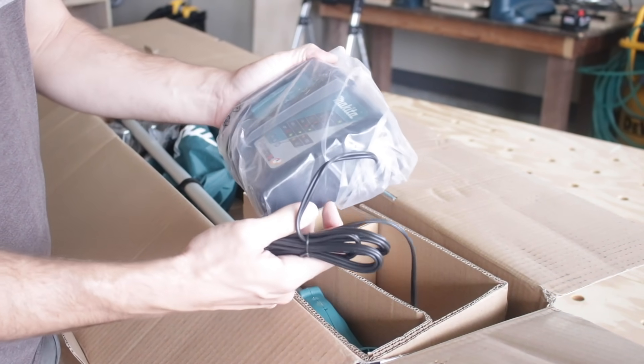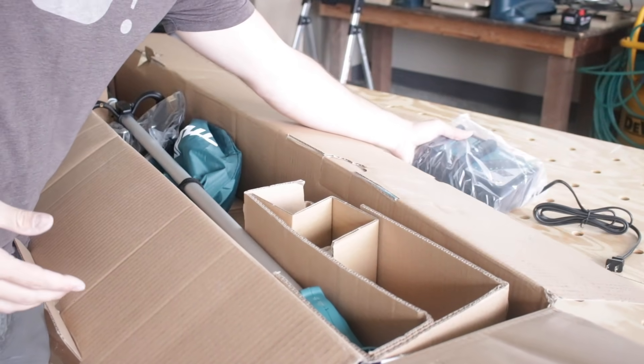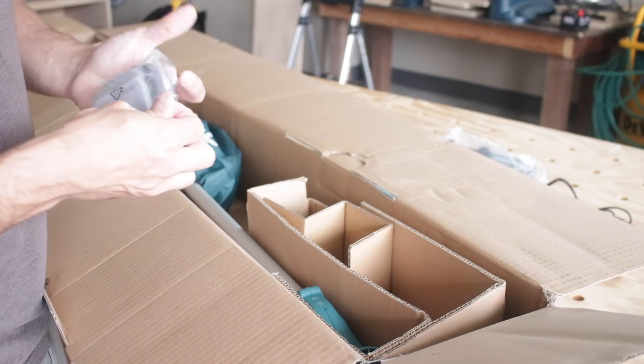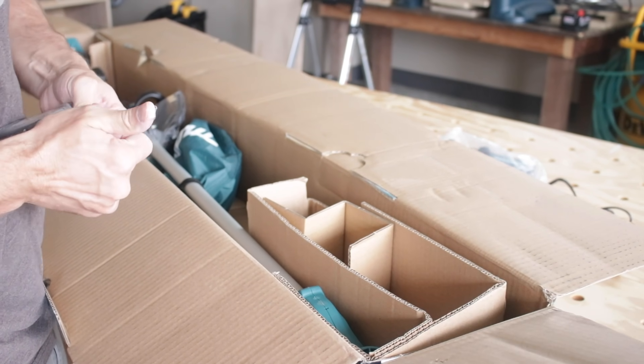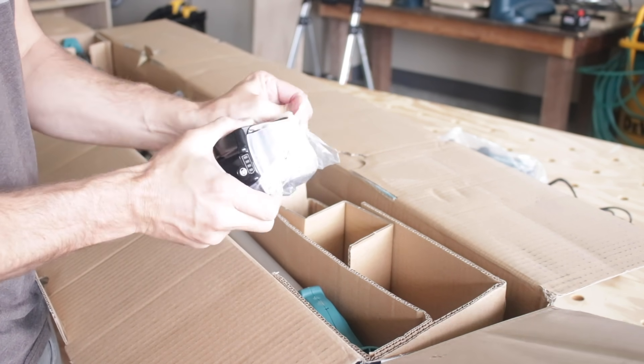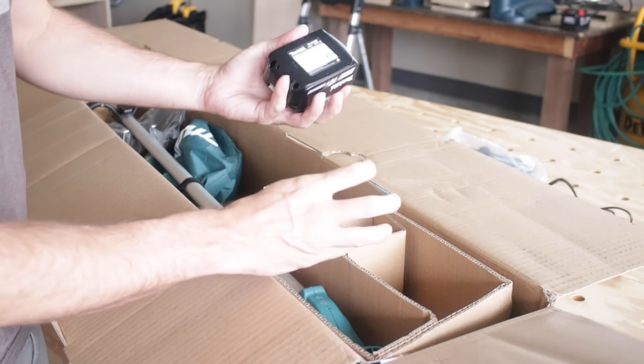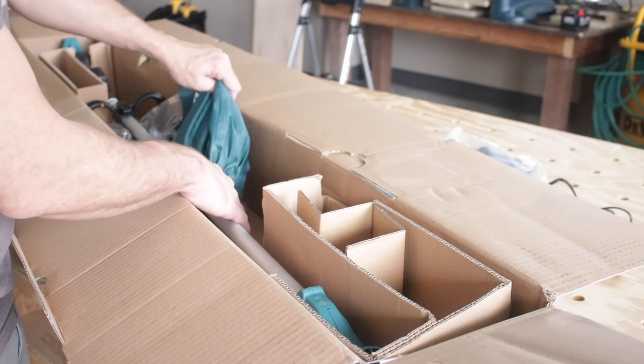First is the charger — I might actually sell this charger because I already own a double charger for my track saw, which is also Makita. The battery included is a 4 amp hour battery, which is pretty powerful. Thankfully I've already got four other batteries of the same model that go with my track saw, so I'm never going to be short on batteries. A quick test of the battery power shows just one bar — no big deal, I've got four other batteries to grab if I need.